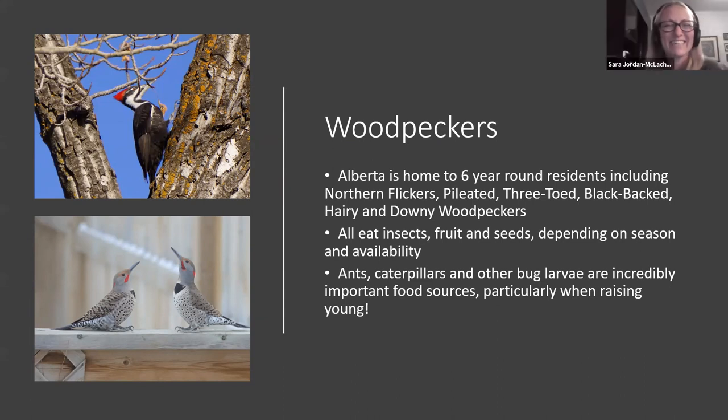Alberta is home to six year-round woodpecker residents: northern flickers, the giant pileated woodpecker, three-toed, black-backed, hairy, and downy woodpeckers. Hairy, downy, and flickers are probably what you're most likely to see in your backyard. Three-toed and black-backed are more likely sticking to poplar woods and more developed forests.